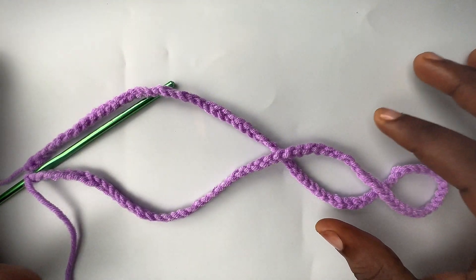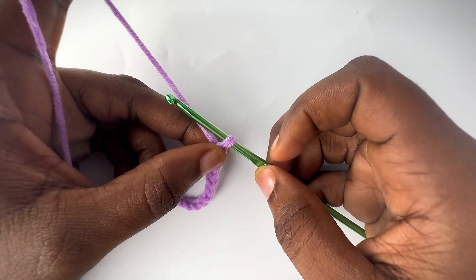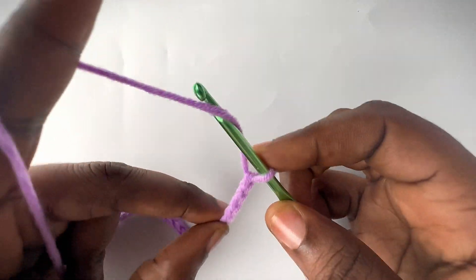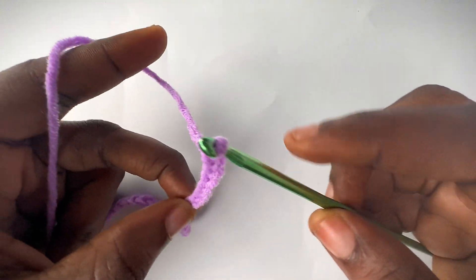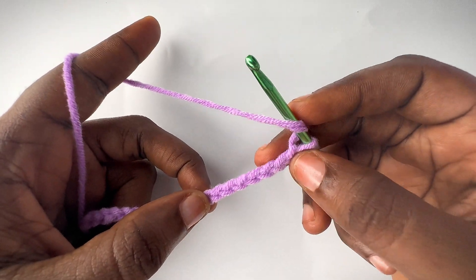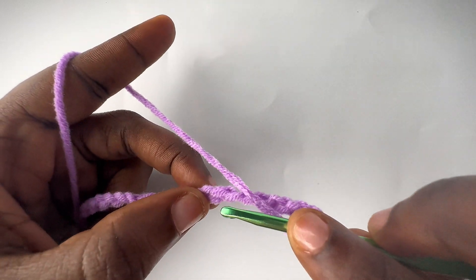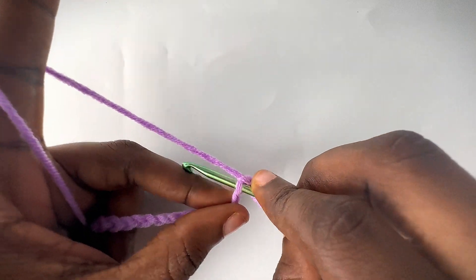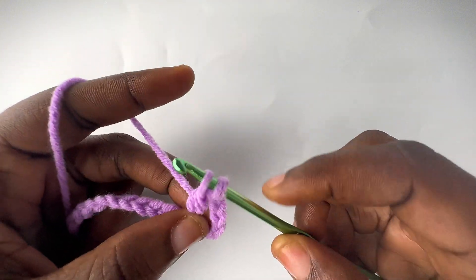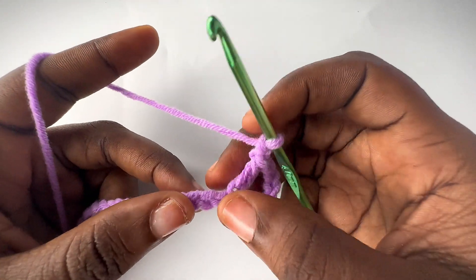I'm done with my chains and I did a total of 109 chains. Now you're going to hold on to the last chain that you made and chain seven more extra. Once you've done that, yarn over — we're going to skip the seven chains we just made and go into the next chain, the chain I said you should hold on to, and make a double crochet. Yarn over again, pull through, yarn over, pull through two loops, yarn over, pull through the remaining two loops.